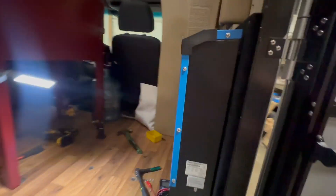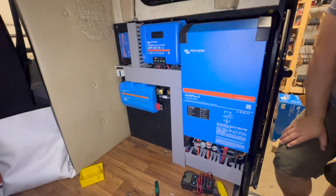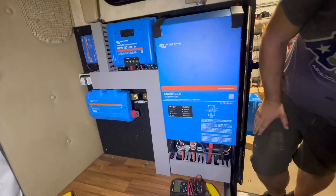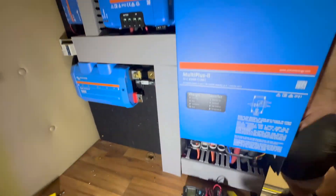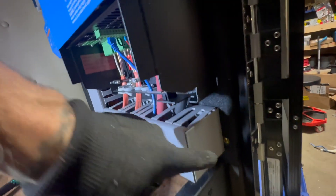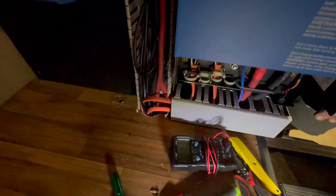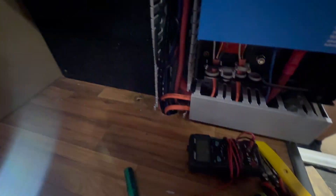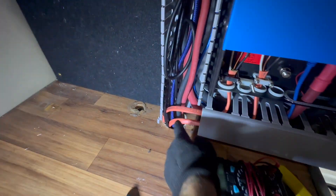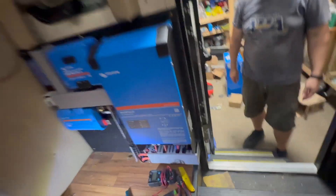JD has been in here getting this installed. We got the backboard installed, Multiplus, charge controller, everything like that right here. Just finished cutting the covers for the raceway. Got all those in — the end cap on there actually looks pretty nice. All our cabling is run down in here. It runs down the floor through here, all wrapped in a conduit going down under the rig, and then it pops back up way over there.